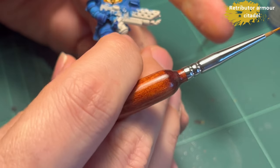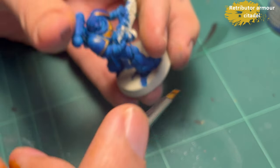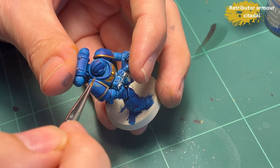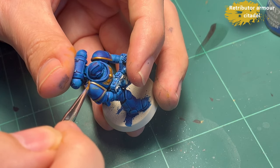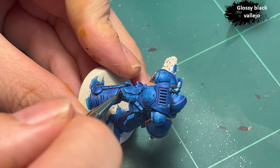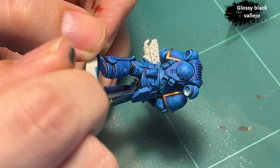What my hand is blocking here is me using Retributor Armor — that's the name — from Citadel, to do the gold trim. I also missed and hit the shoulder armor — well done. Then we go into some Glossy Black from Vallejo to do all the joints.